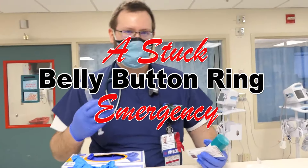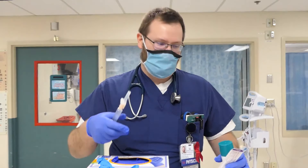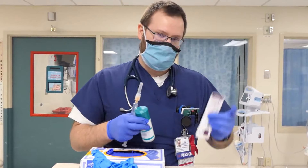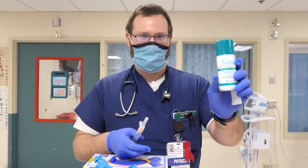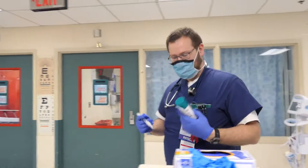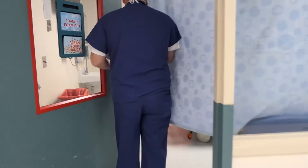We have a patient with a belly button ring that's stuck. They got the ring back in September, and there's some granulation tissue around it — it's very painful whenever we touch it. We can't even attempt to unscrew the top without local anesthetic. We're going to clean the area with a core prep stick, then use freezy spray before putting the needle in to help decrease the pain with the local anesthetic.